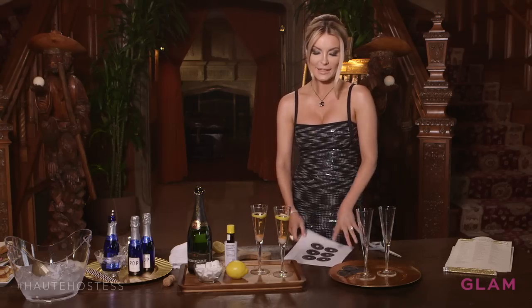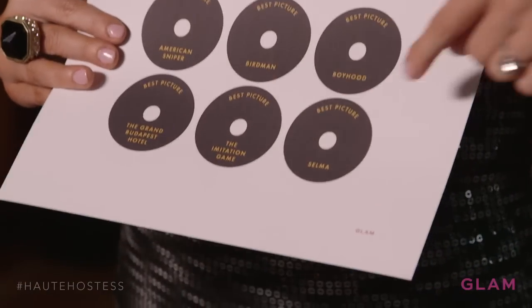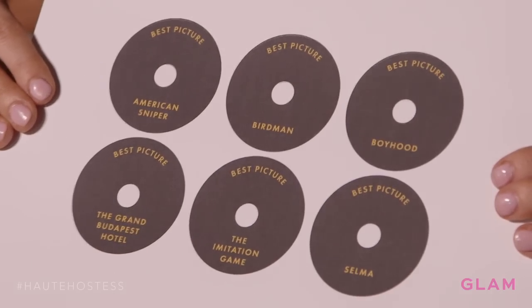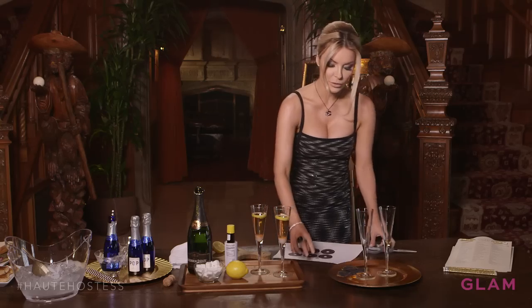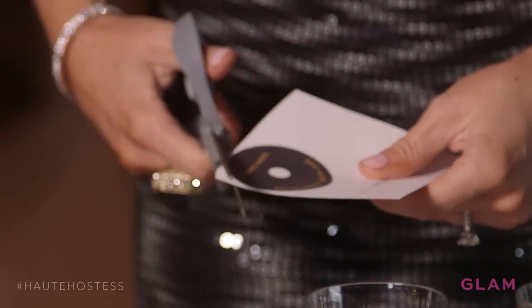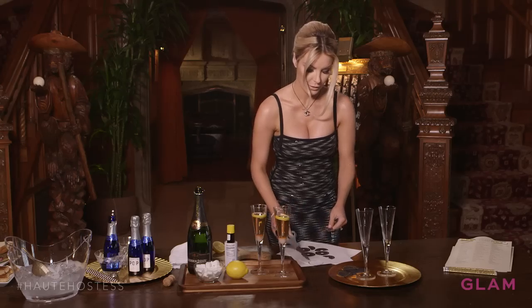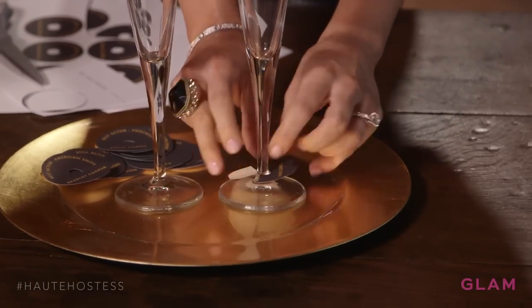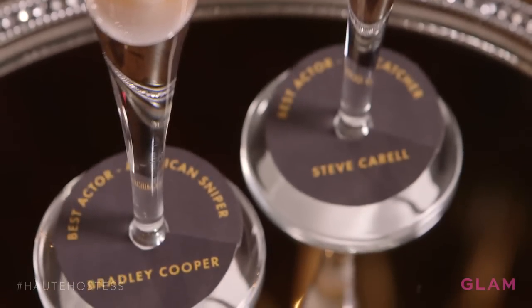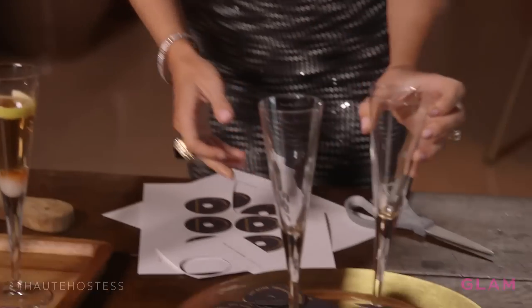Now that we've had some champagne, here's a fun game to play. These are champagne glass tags — I've printed the names of nominees for best actor, best movie, and each one is different. You cut them out; this one is Steve Carell, nominated for best actor in Foxcatcher. Put that right on your glass. Everyone has a different nominee on their glass, which is also a good way to tell which drink is yours. And if your nominee wins, you get a prize — it just makes it more fun and exciting to enjoy the Oscars with your friends.